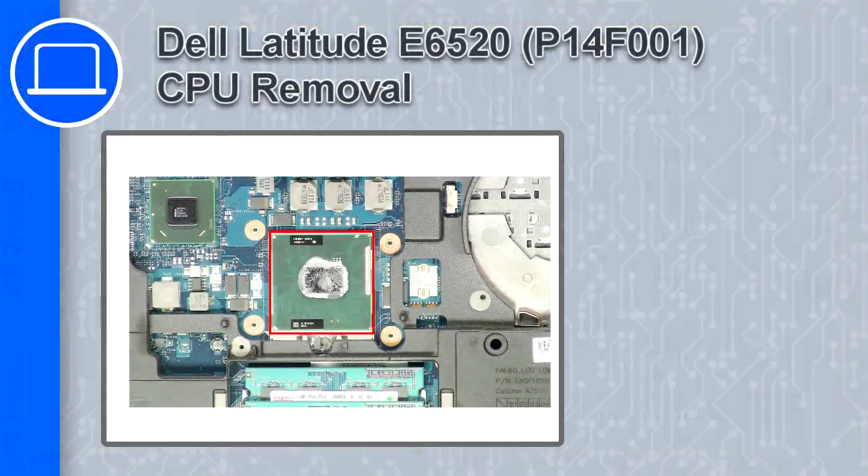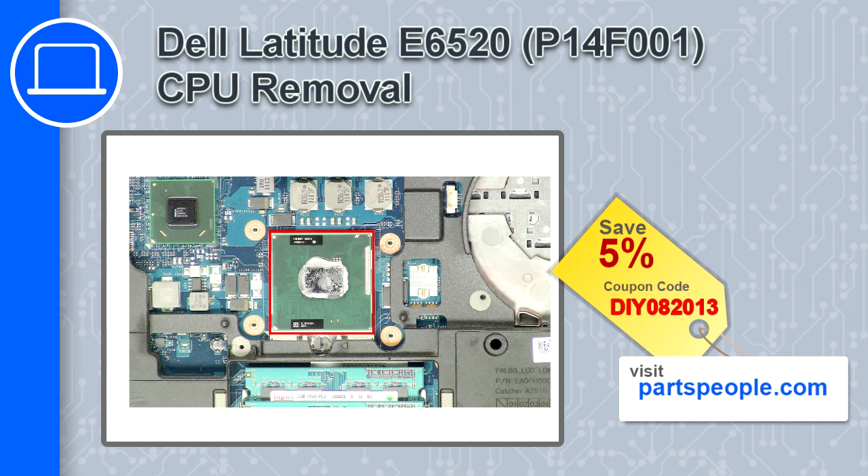Hey, how's it going? This is Ricardo, and in this video I'll show you how to remove the DC jack from a Dell Latitude E6520. If you're looking for parts for this laptop, go to our website and use this coupon for a 5% off discount.